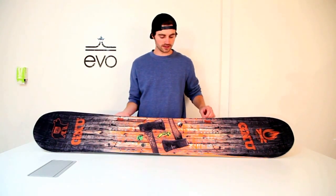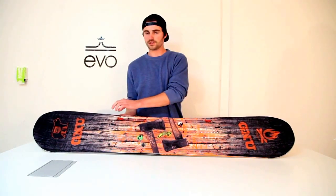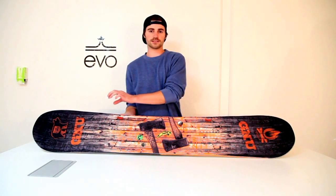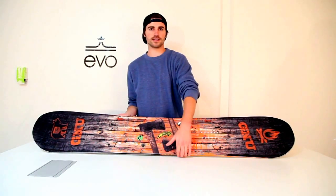A couple things that you want to know about this board are the asymmetrical edges. Basically what that means is that one edge is dedicated to the heel and the other edge is dedicated to the toe.